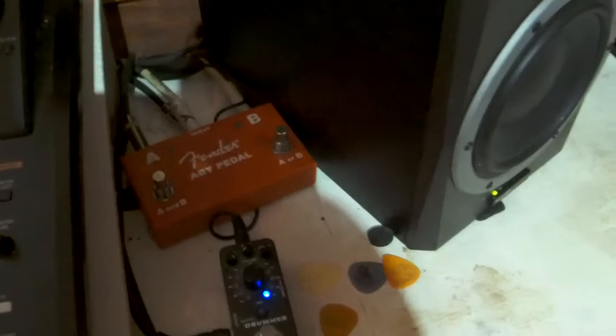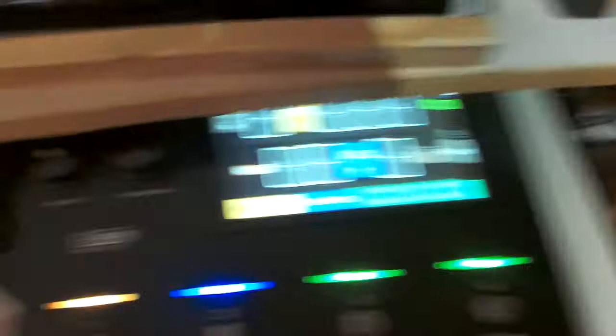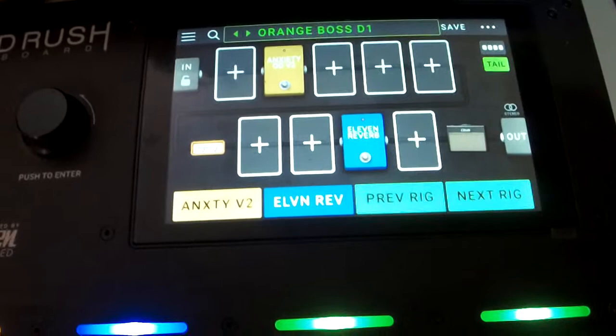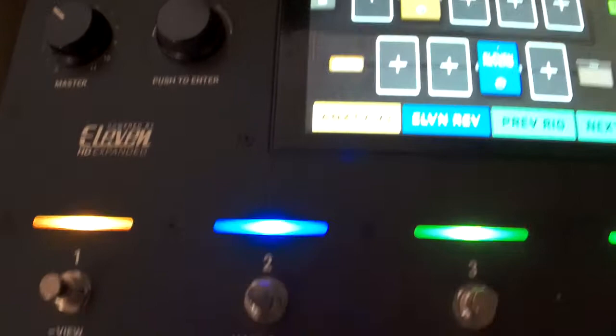Here's my HeadRush. I really like this — it's like a pedal where you've got a bunch of pedals you can put on there: amps, effects, delays, reverbs, phasers, whatever you want. You get an amp selection, cab selection — it's got a bunch of different cabs. And there are four switches to turn the effects on or off. I've got that running to the Tascam for recording.